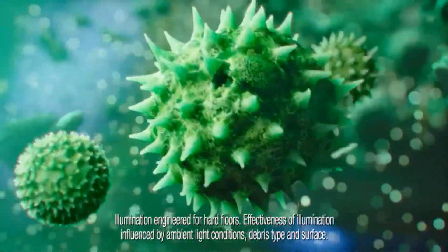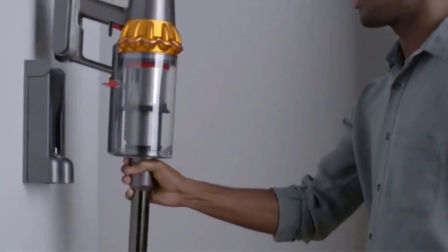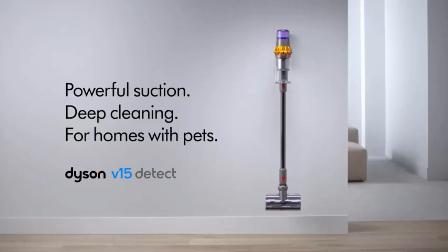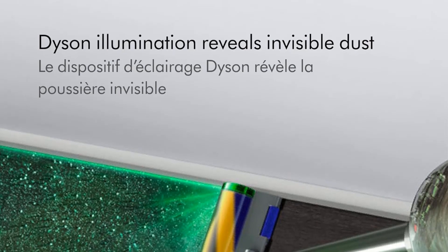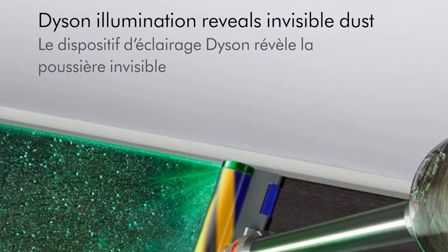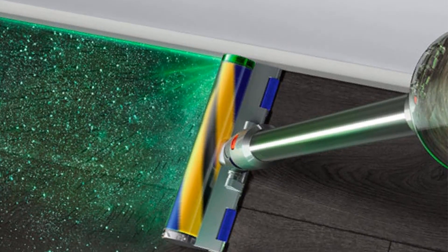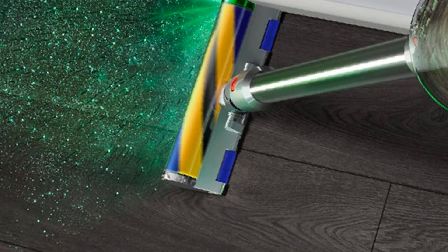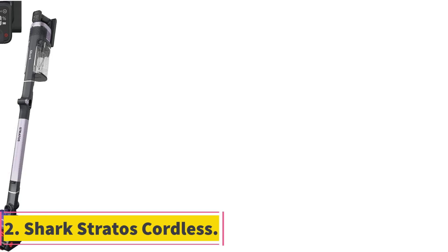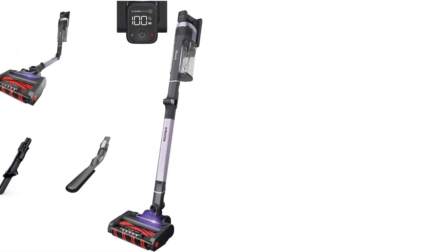The soft roller reduces the chances of scratching delicate wooden floors. The V15 also features a particle counter to give you a rough idea of allergen quantities inside your home, not to mention a surface detection system that automatically raises its suction power on carpet — great if you've got any rugs on your hardwood floor. Just note that this vacuum's strong suction force can cause it to get bogged down on thicker carpeting.